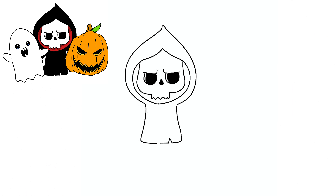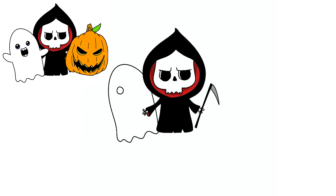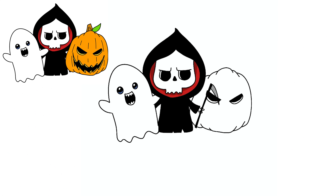Hey guys, today we're going to draw these three characters for Halloween and I'm going to do it a little bit different today. I'm going to have three different videos, one for each character and they're all going to end up in the same drawing. So click on which one you want to watch now and I'll show you in that video how to draw it, and then you can click through to each of the other ones. That way you can draw them separate and then just put them all on the same one. So go ahead and pick which one you want.